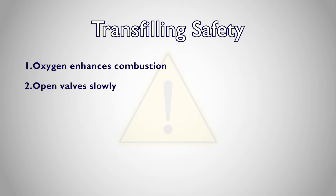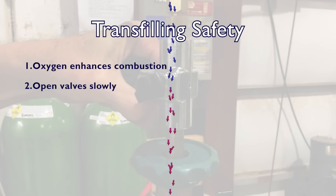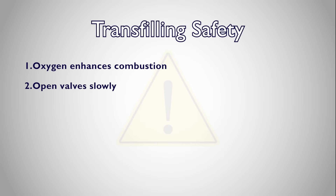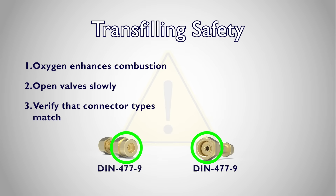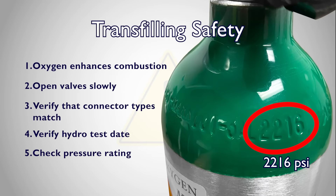Open cylinder valves slowly. Releasing high-pressure oxygen causes heat via friction, and impact heating with foreign particles can combust materials. High-pressure oxygen can also dangerously propel a cylinder if not carefully controlled. Verify that the transfiller fittings match the fittings of your supply and refill cylinders. At each connection point, both the male and female connectors should be of the same connector type, either the U.S. CGA 540 or European DIN 4779. Verify that the hydrotest date on the cylinder you intend to fill has not expired. Also, double-check the proper fill pressure for your cylinder. Do not fill a cylinder past its rated pressure.